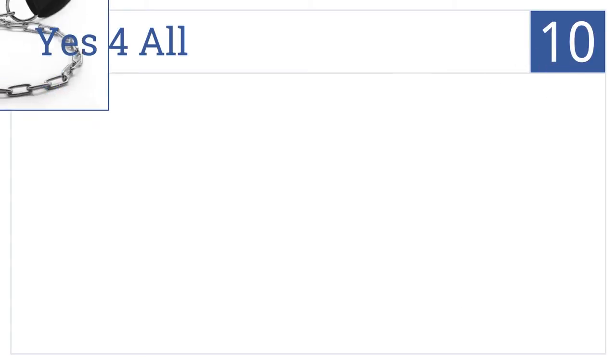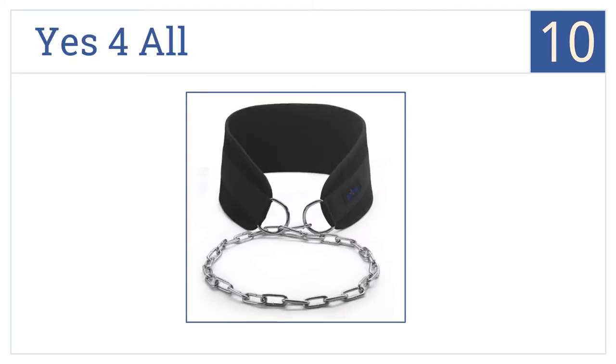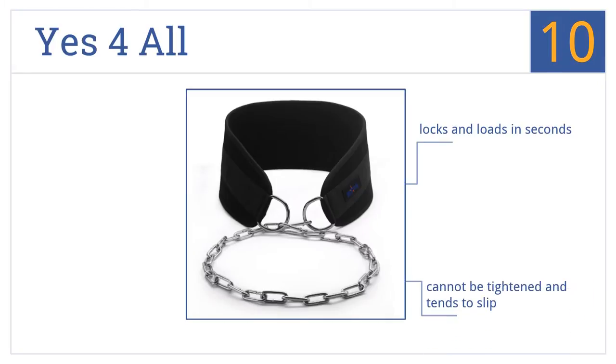Starting off our list at number 10, the Yes for All is one of the most affordable options out there. It has a universal fit and is made with an EVA composite material, but it isn't designed for heavy loads. It locks and loads in seconds, however it can't be tightened and tends to slip, and it feels a bit frail too.